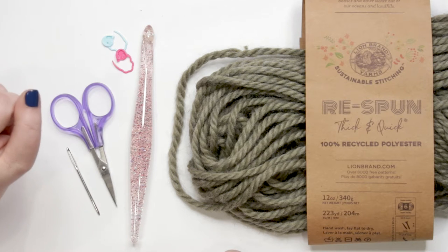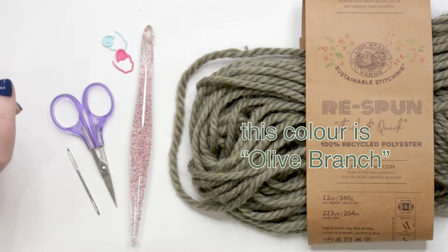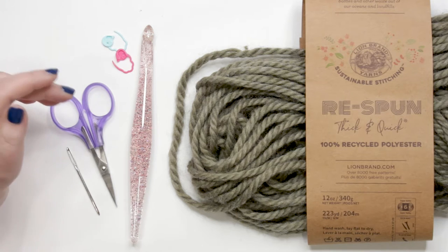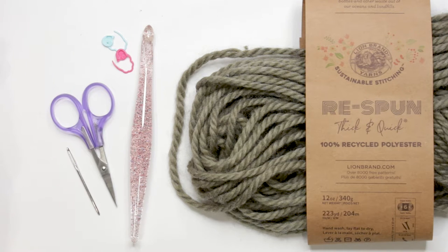For our yarn we are using Lion Brand Re-Spun Thick and Quick yarn — it's 100% recycled polyester, lovely to work with and works up quickly because it's a super bulky size 6 yarn. For substitutions you'll need a size 6 super bulky weight yarn. You're going to need at least 1,493 yards to finish this afghan, which is about seven skeins of this brand, to complete this blanket when crocheting to gauge.